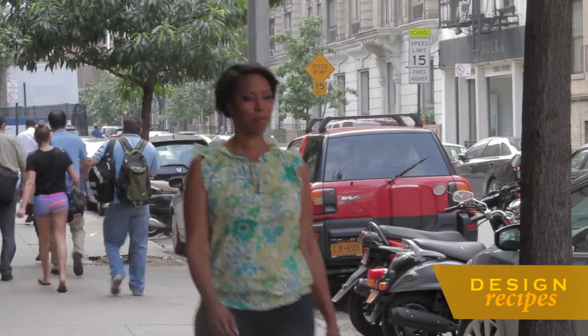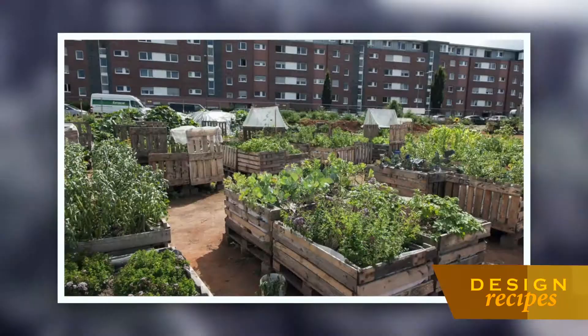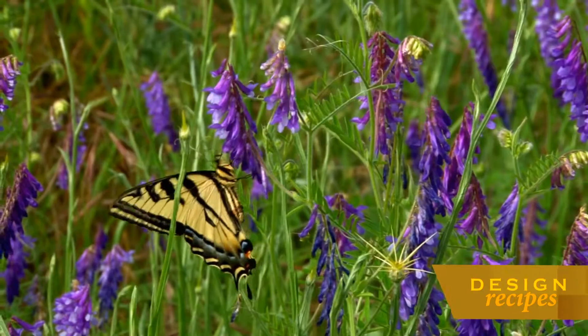In the city where I've lived for nearly 20 years, many people practice urban gardening. But in the country, you can really let your garden grow.